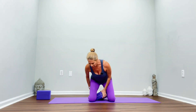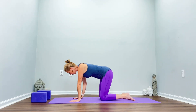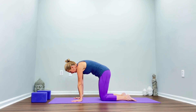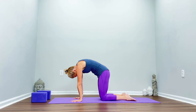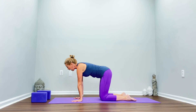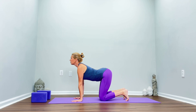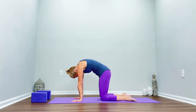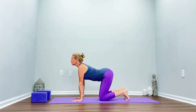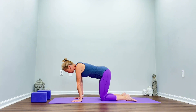Have your blocks nearby because we're going to use them at different points. Come into quadruped. Spread the fingers, curl the toes, lift the heart. Exhale, cat — round the spine. Inhale, curl the toes, lift the heart. Exhale, round. Repeat three more times — inhale lift, exhale round — and now slowly come into a flat back.